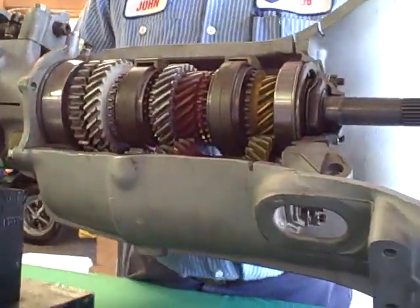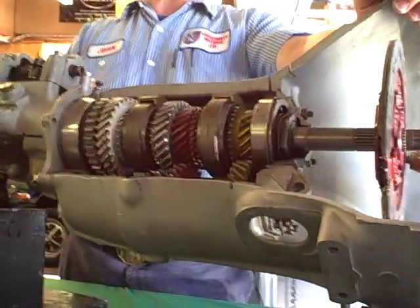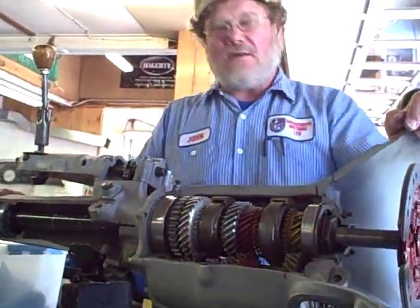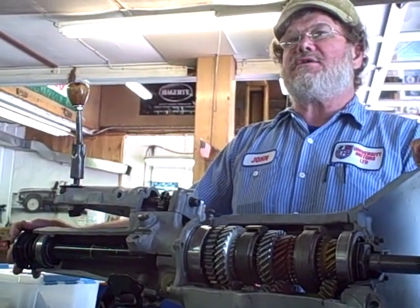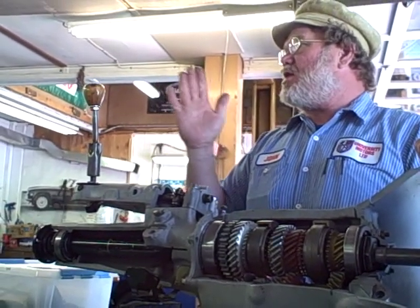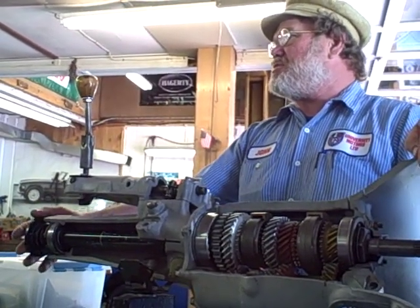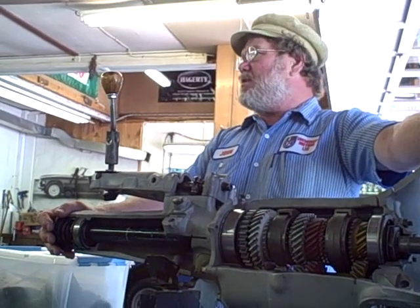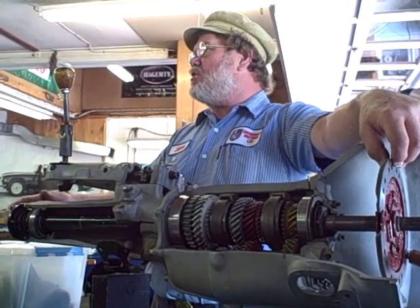When we say splined — these are splines. They're either coarse cut or involute. Almost all splines now are involute, meaning scooped. The real early splines, like on the T-type half shaft, are cut. They're very weak because they have sharp edges and they shear off — that's why they break. But by the halfway through the MGA, they came up with involute splines for the half shaft, and those no longer break.